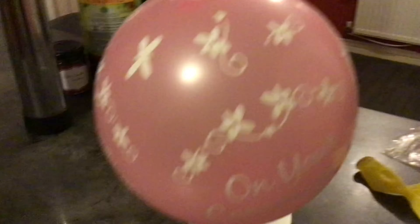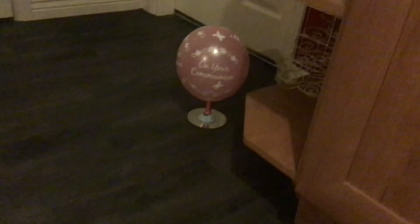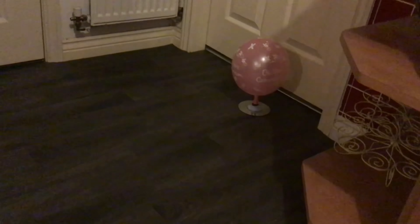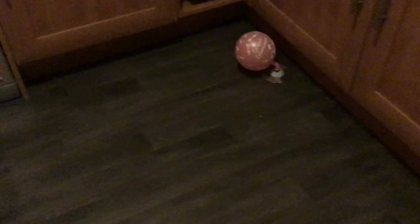Let's see. Oh, there it goes! Oh, it's so good. There we go — it's good enough!